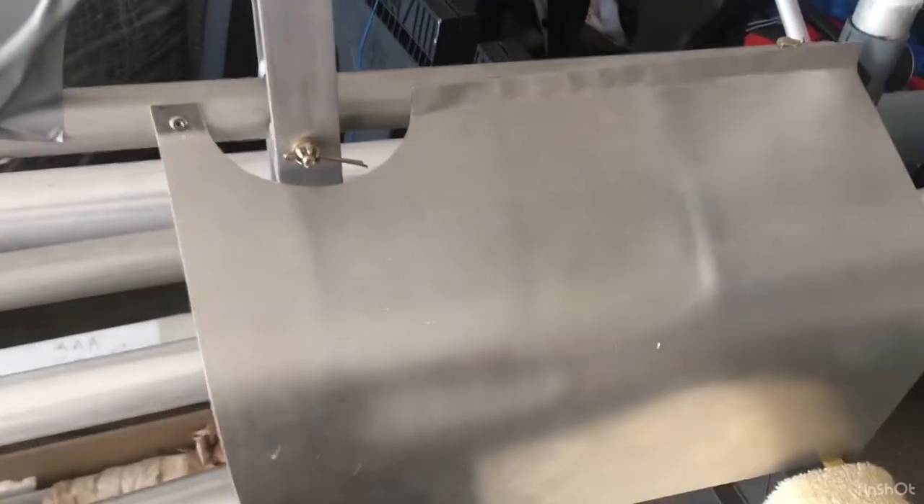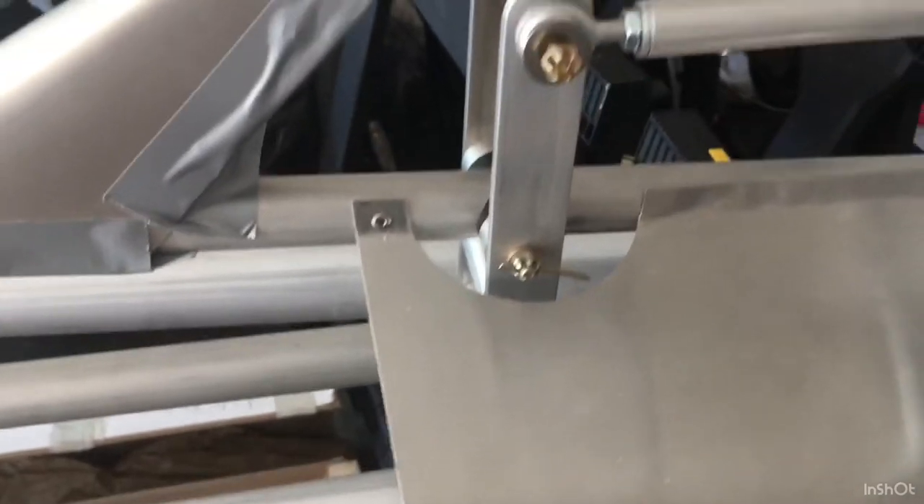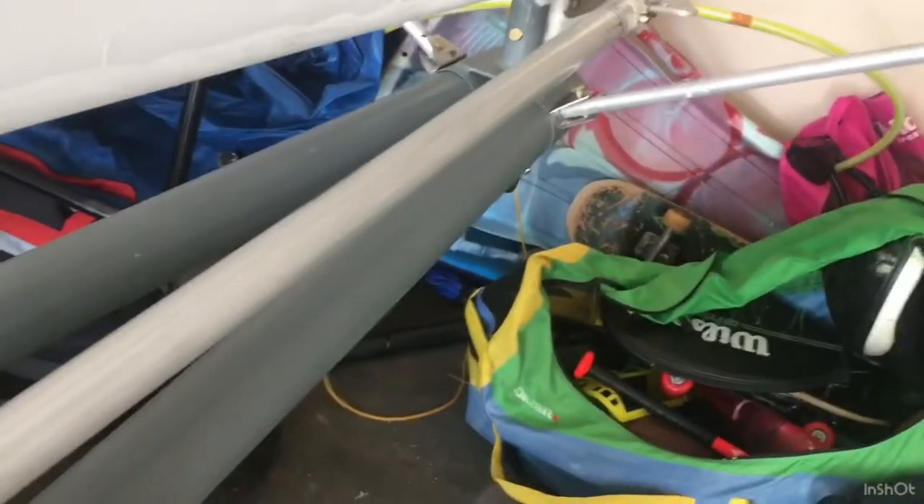I'm looking at the rear former plates here. You just put in one stainless steel 4.2 rivet that comes with it. You kind of bend it around the longeron tube to get that shape out of it, but this will help protect the push-pull tube.